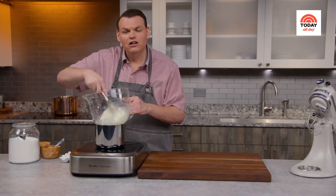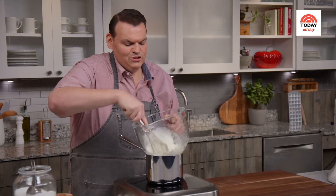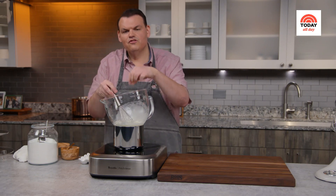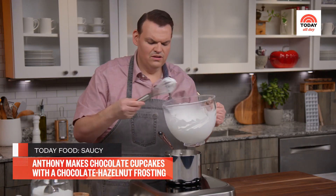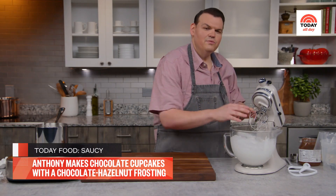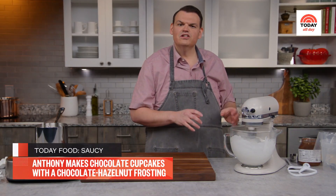Just keep whisking the mixture constantly so that it heats evenly. You'll see it beginning to lighten in color as you incorporate more air. Cook this until when you grab some and rub it, you don't feel granules of sugar. At that point, remove it from the heat and put it right onto your stand mixer fitted with the whisk attachment. Let it go until it's cool to the touch — it's going to take a couple of minutes, get nice and thick, and almost look like marshmallow cream.